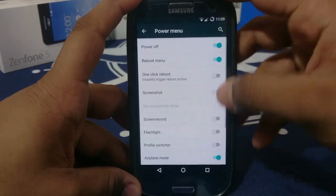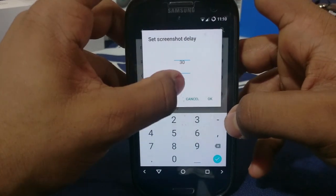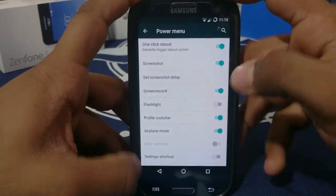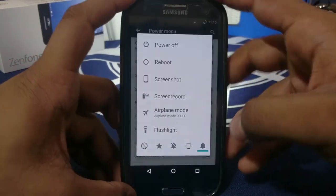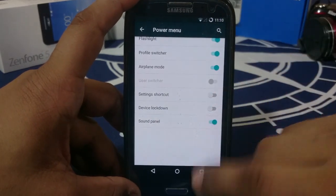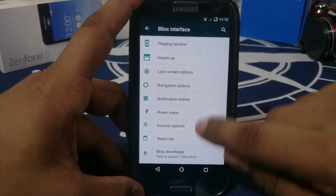Power menu options let you enable one-click reboot, screenshot, screen recorder, and screenshot delay up to 30 seconds. Flashlight is a welcome feature — you can have it directly in the power menu. Sound panel, device lockdown, and settings shortcut are also there. It is a fully packed ROM.